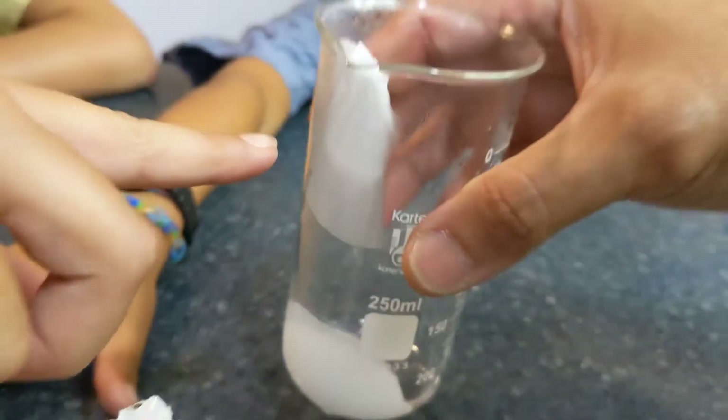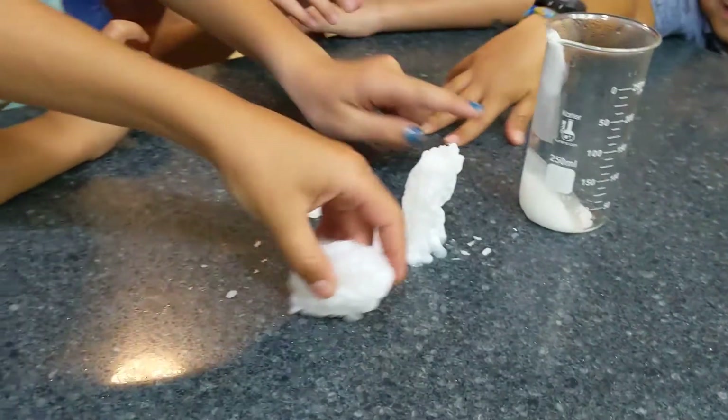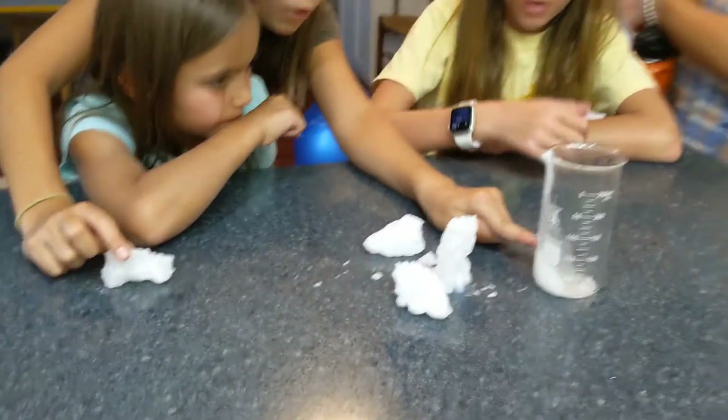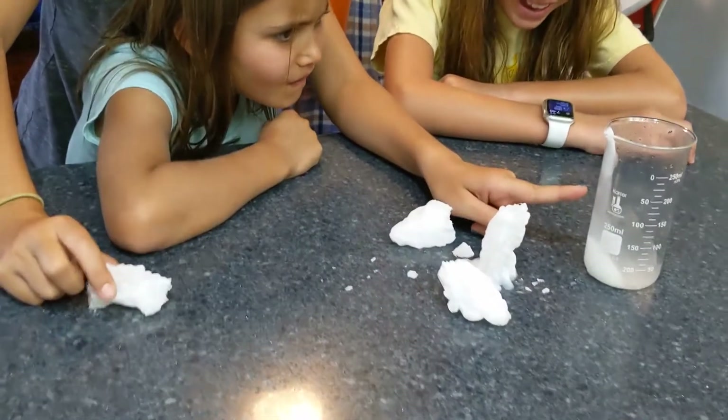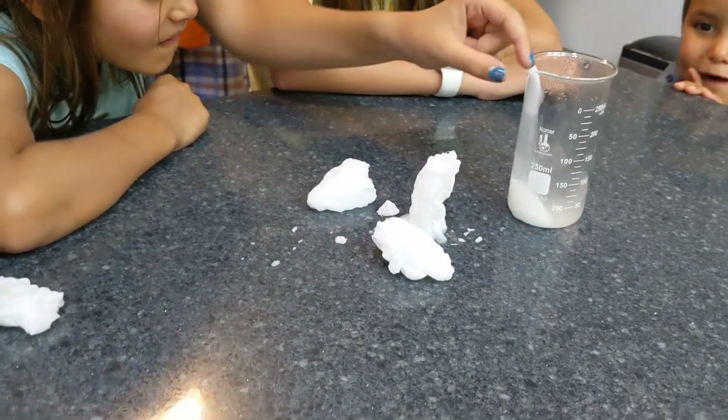Oh look at it, it's hot. Look at it. If you feel it, it's hot. My gosh, what is happening? It's hot, like foggy.